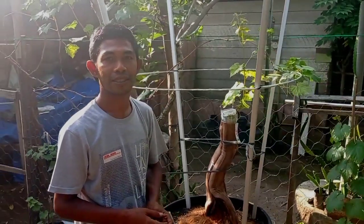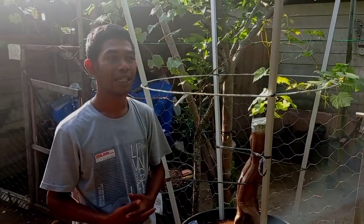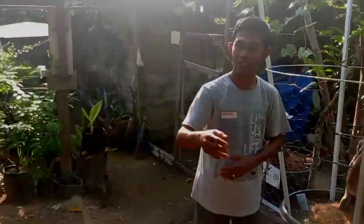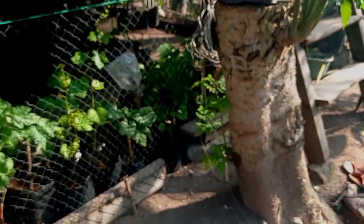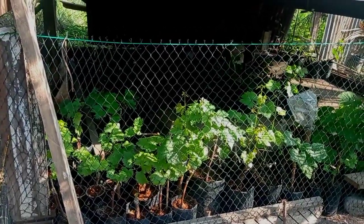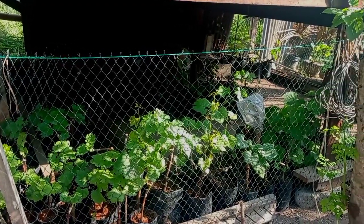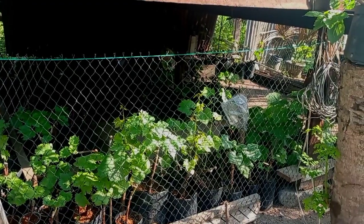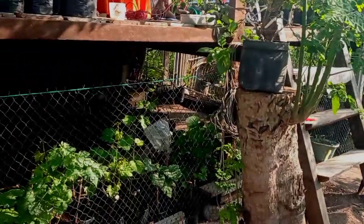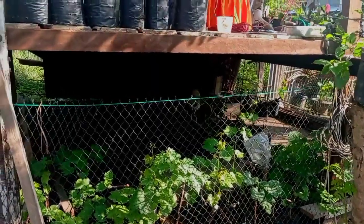Kalau di kebun ini ada berapa jenis varian yang dikembangkan? Alhamdulillah sudah hidup 18 varian. Di sini ada Trans, Akademik, Jupiter, Manucer Vinger, Hope, Sonaka, Original, dan Ninel yang umumnya sudah hidup di Indonesia, di daerah Bali, Jawa Tengah, dan Jawa Timur. Yang umumnya sudah berbuah dan recommended.